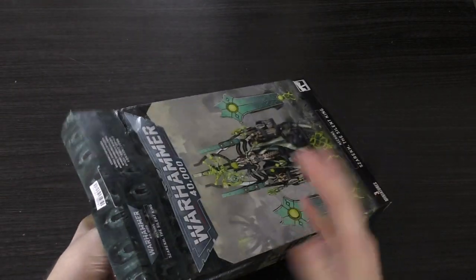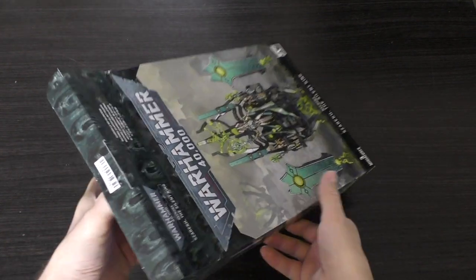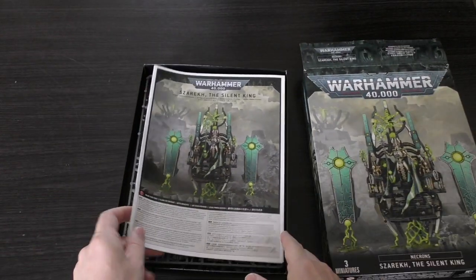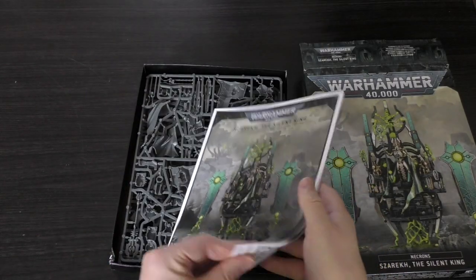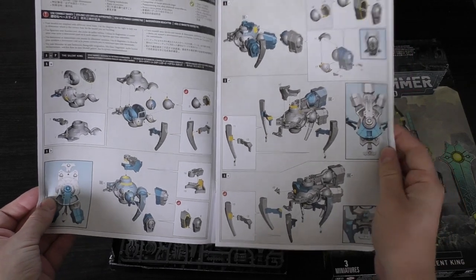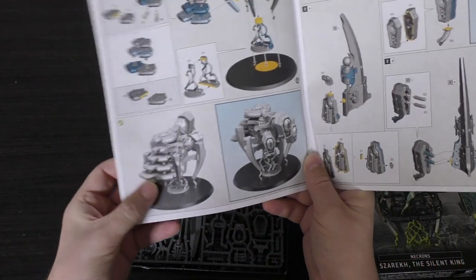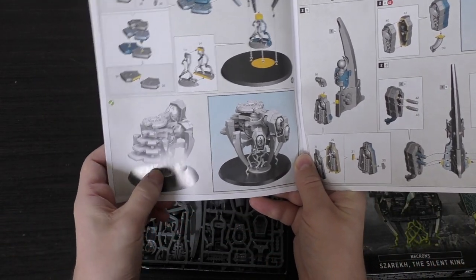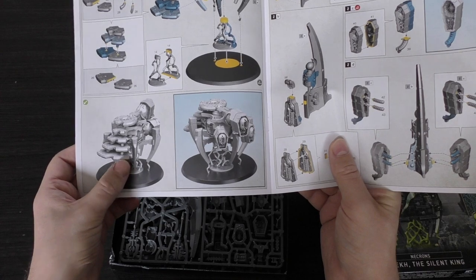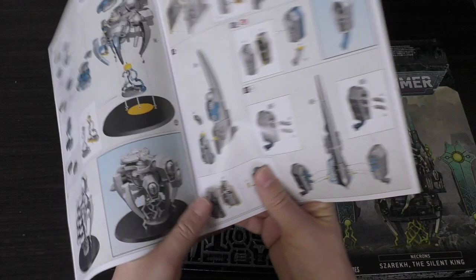You do get a tray. Unfortunately you don't get a fancy box or a different sleeve or any artwork, which would have been nice for a model of this price. But there's the instruction guide - how to build the body - that goes on the base system. I knew there had to be a rounded base or something it would affix to, and it's also supported by these energy beams too.